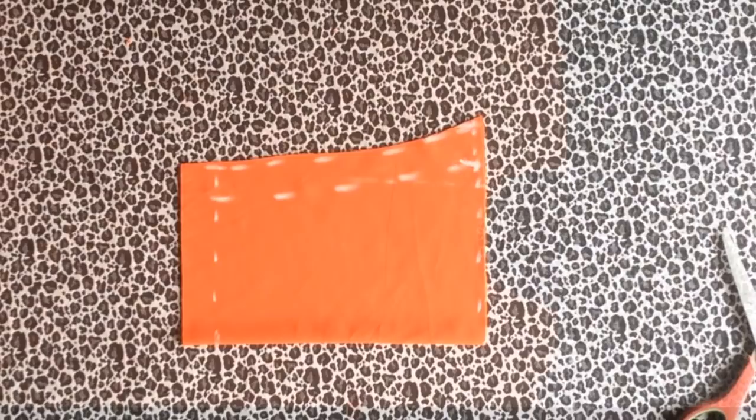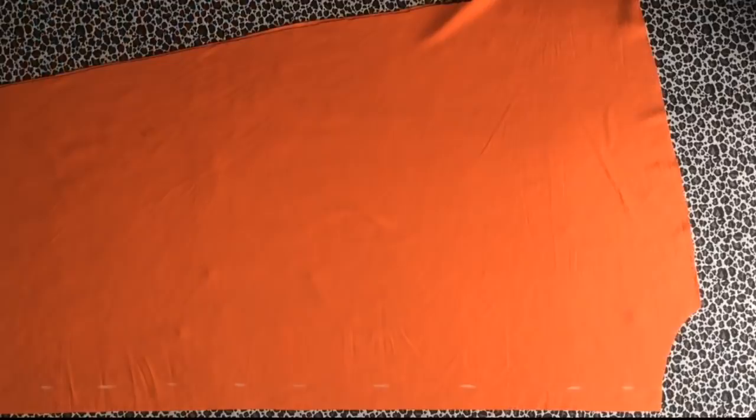Now we're going to sewing proper. I placed my interfacing on the front piece right side to right side and sewed around the neckline. After sewing, I notched these areas and turned it inside out, then top stitched it. After pressing it, this is how it turned out to look.